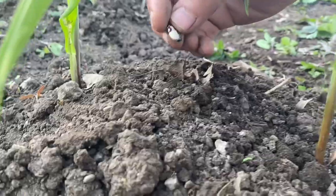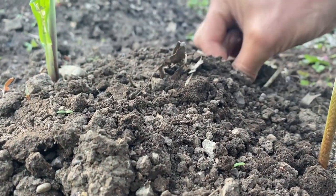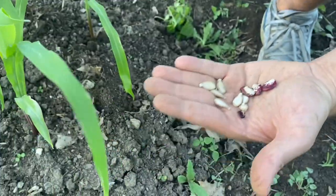We planted Pottawatomie climbing lima beans to grow up the corn stalks and fix nitrogen in the soil, and heirloom pumpkins from my mom's garden that will spread across the ground and provide a mulch.